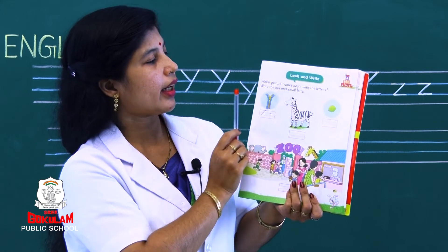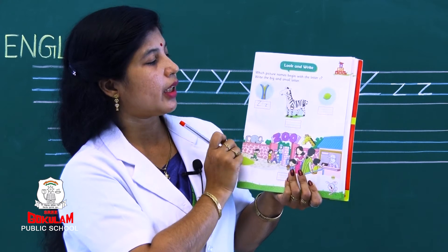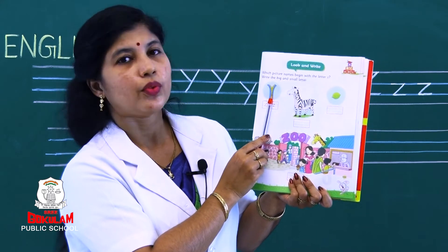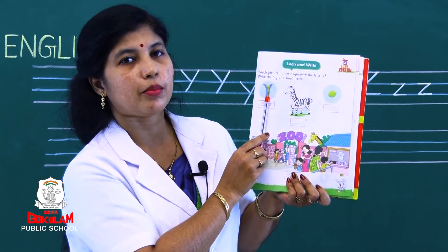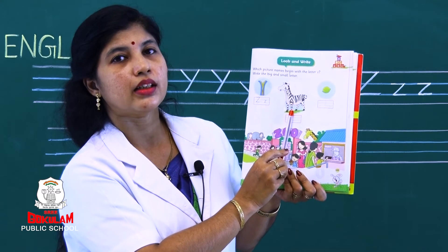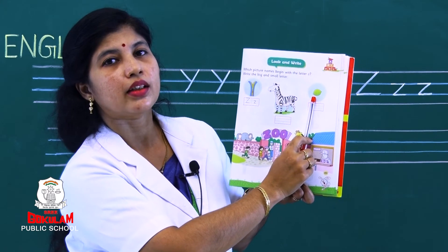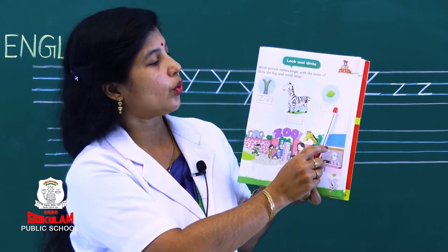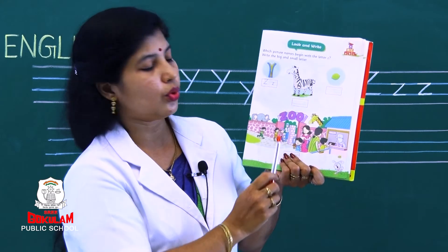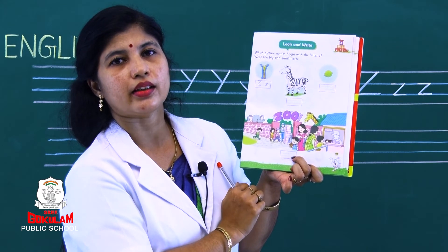Which picture is this? Yes — it begins with letter Z. So capital letter Z and small letter Z. What is this? Zebra. So you should write capital letter Z and small letter Z. What is this? Lemon — is it beginning with letter Z? No. So you need not write anything here. Then the picture: zoo — it begins with letter Z. Write capital letter Z and small letter Z.